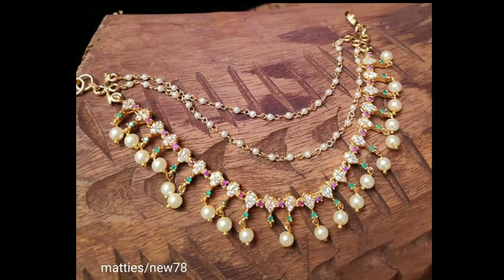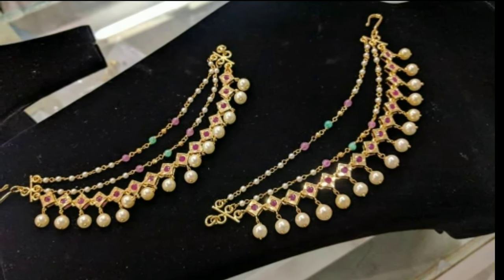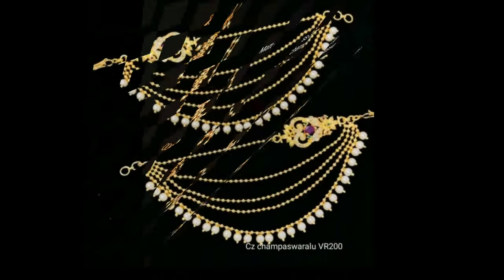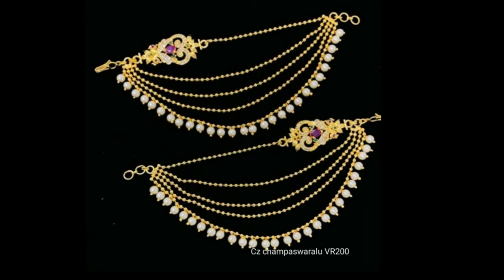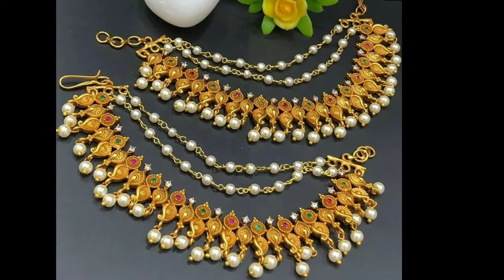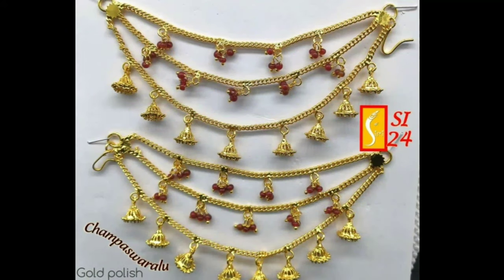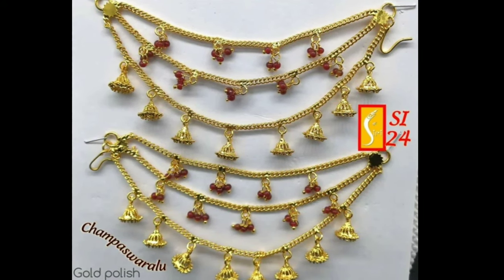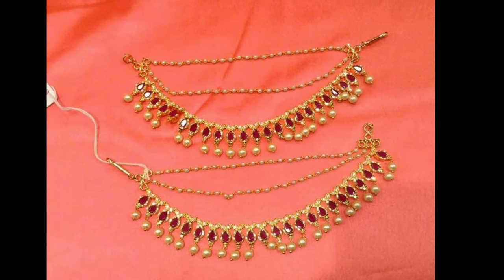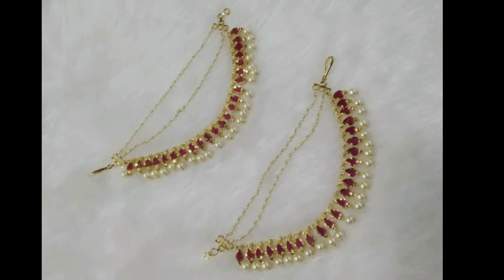Not only do these ear chains provide additional support to your earrings, but they also make your special occasion or bridal look grand with their beautiful dangling essence. Champaswaralu is a festive Indian decorative ear chain worn with earrings to essentially provide additional support to any traditional drop earrings. Characteristic to Indian heritage, champaswaralu or ear chains are elegant, timeless, and have always been a part of every South Indian bride's jewelry collection.